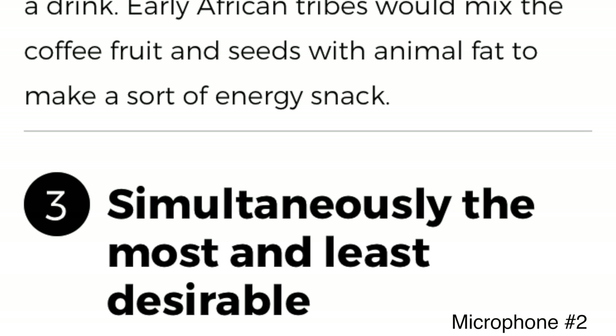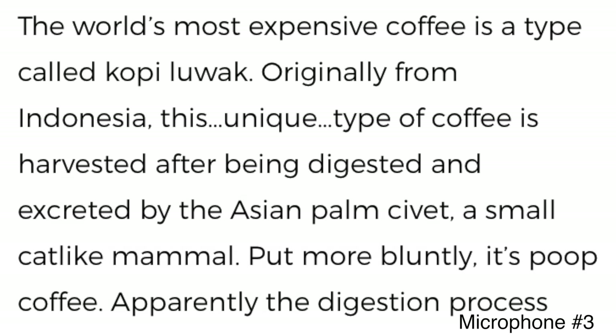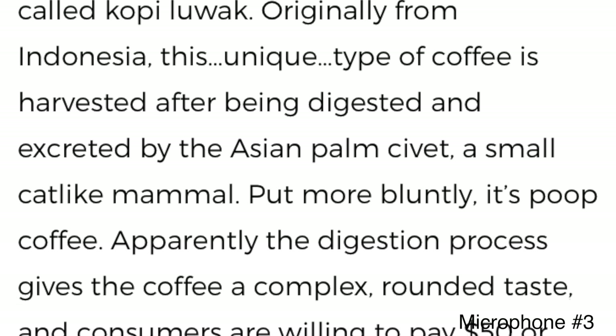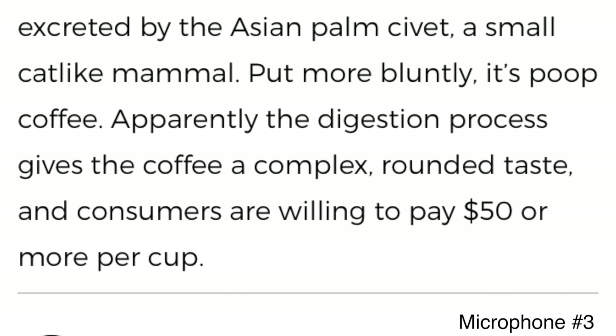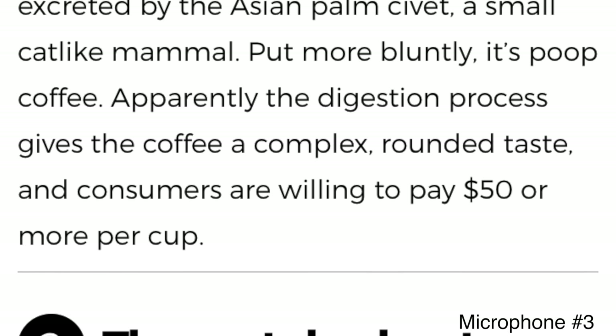Number three: simultaneously the most and least desirable. The world's most expensive coffee is a type called Kopi Luwak, originally from Indonesia. This unique type of coffee is harvested after being digested and excreted by the Asian palm civet, a small cat-like mammal — put more bluntly, it's poop coffee. Apparently the digestion process gives the coffee a complex, rounded taste, and consumers are willing to pay fifty dollars or more per cup.